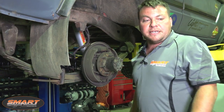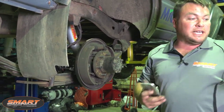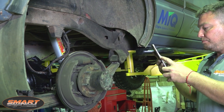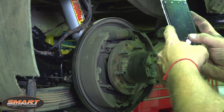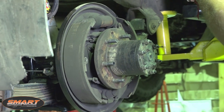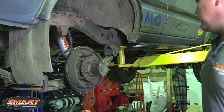Now that I've got the drum stripped off I'm just going to take a couple of pictures. Make sure you get a couple of angles. Although we're going to lay this out on the bench the way it came off, it's always good to have photos because if you get a bit confused later on you can always refer back to them. Trust me — if you get mixed up, this will be the only thing that will save you. Now I can start stripping it down with confidence.